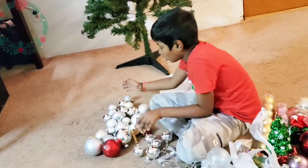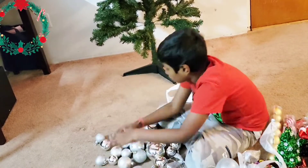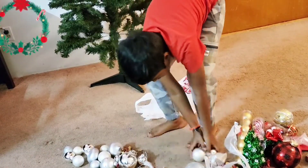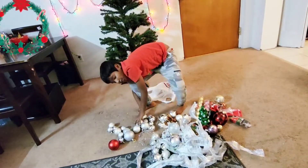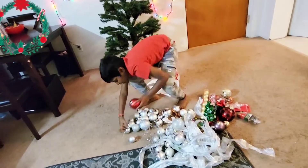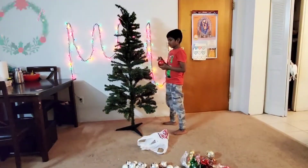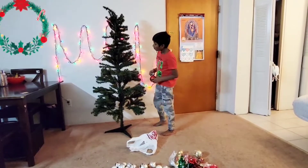These are all the ornaments we have, and there is one red one. Now let's get decorating. We're going to put all of these here — be super careful with these because they are going to break easily. Now let's take some of them and for the decorating, my mom is going to help us.